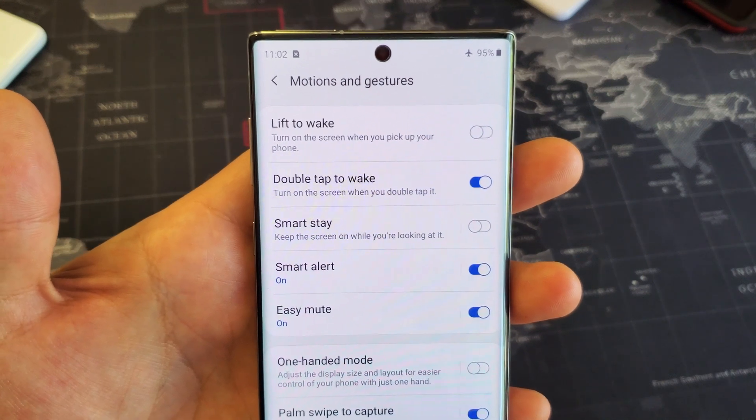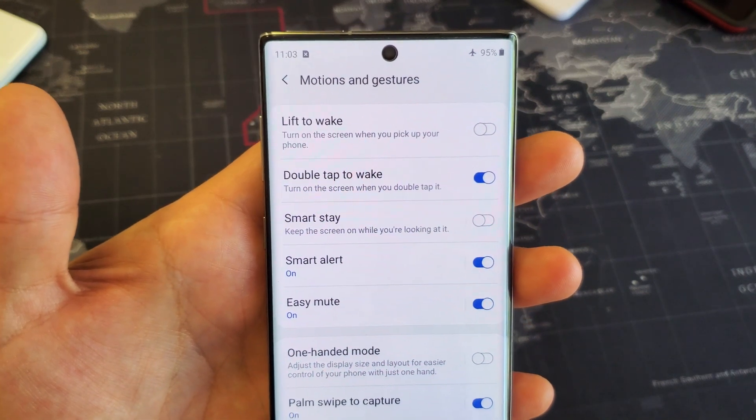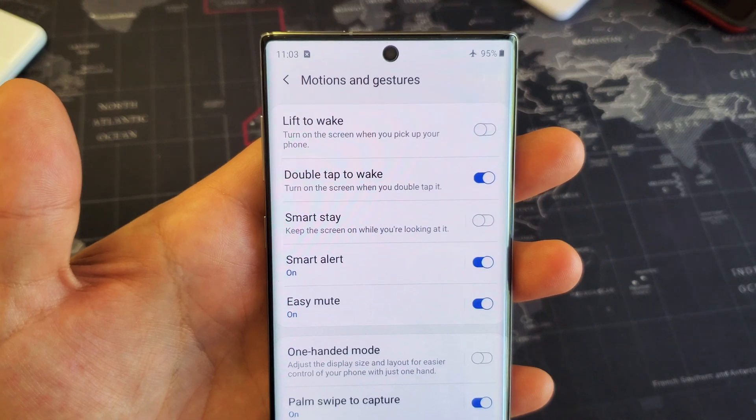Hey, what is going on guys? You have a Samsung Galaxy Note 10. I'm going to show you how to turn the double tap to wake on and off.